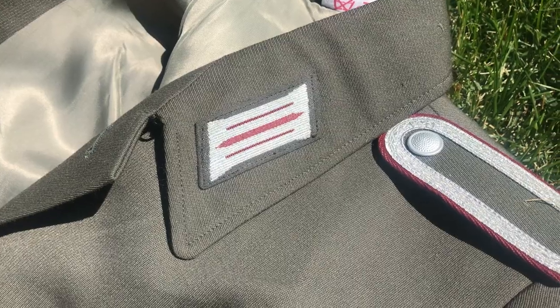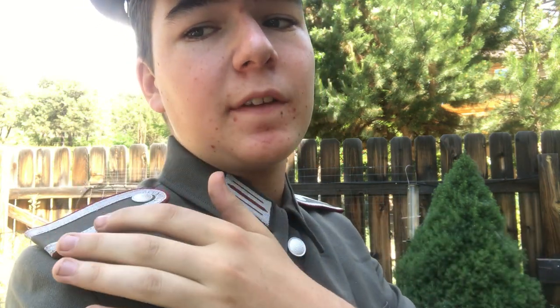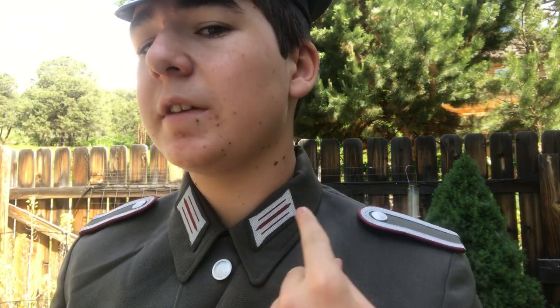Moving down we have the shoulder boards, and these are Unteroffizier shoulder boards — Stasi Unteroffizier shoulder boards. They have a grey base, basically like the rest of them, but instead of just having the piping around the edge, they also have a silver threaded material that goes around to show that this is an Unteroffizier. The collar tabs are just basic Stasi collar tabs. You'll sometimes see the top button unbuttoned with a tie underneath — I don't really have that tie, so that's why I decided to keep the top button up.